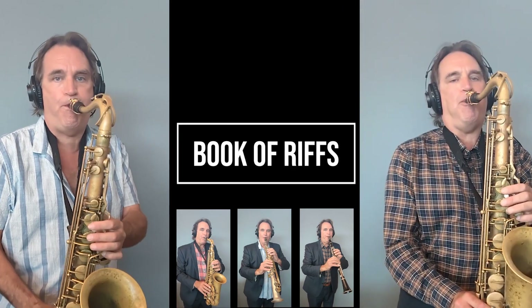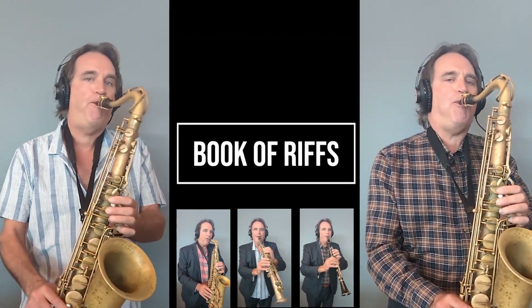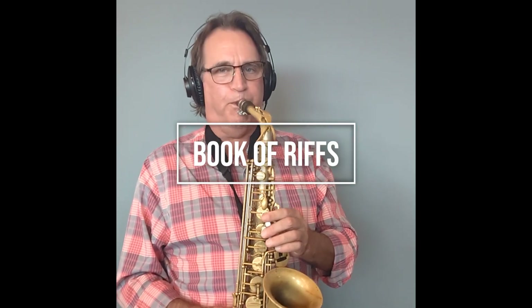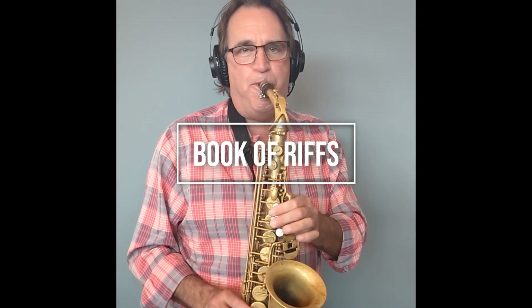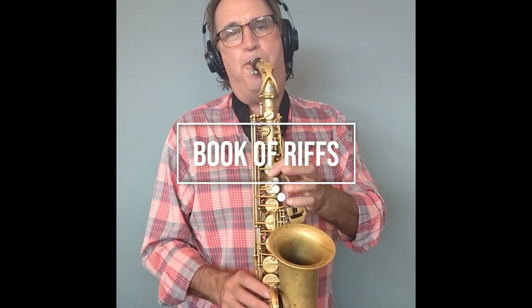Welcome to the Book of Riffs. This is where you will learn to put two, three, four, five or more horn players together making up lines and riffs behind a vocalist or a soloist. So join me, your host, Bobby Blue, as I take you through my book of riffs and we rediscover the lost art of riffing.